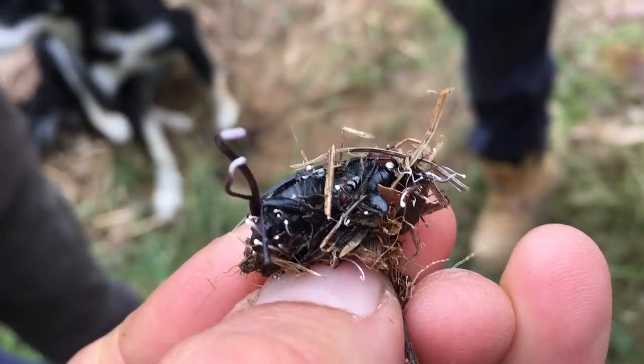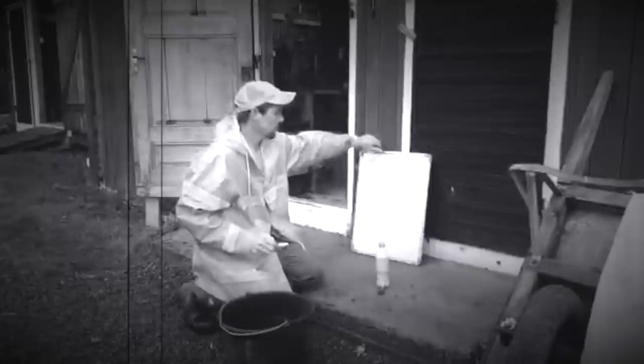Chlorine-free water is very essential for this process.